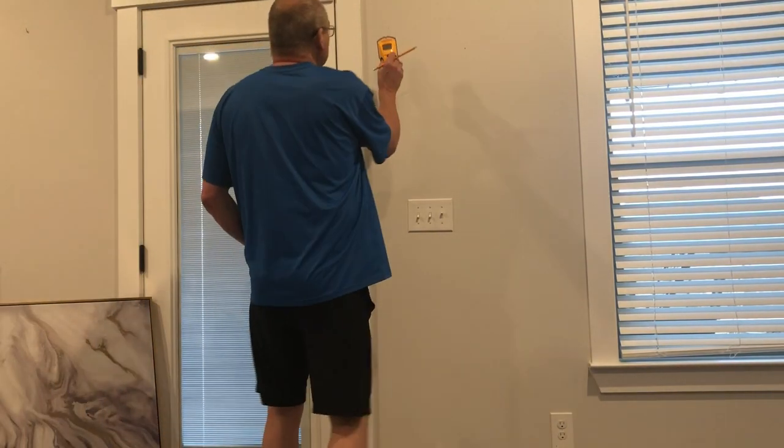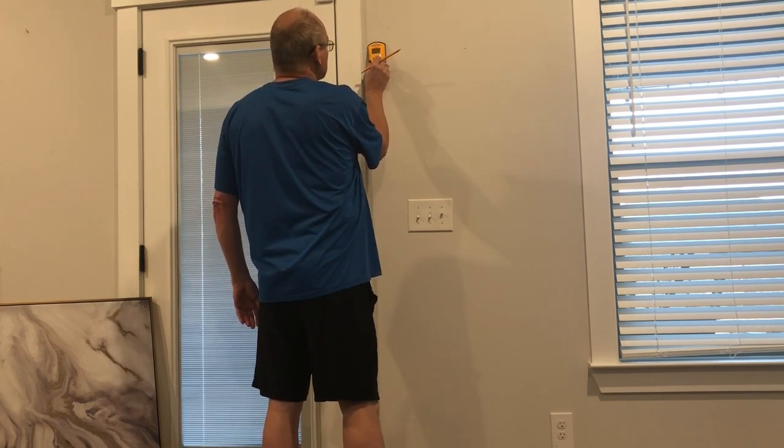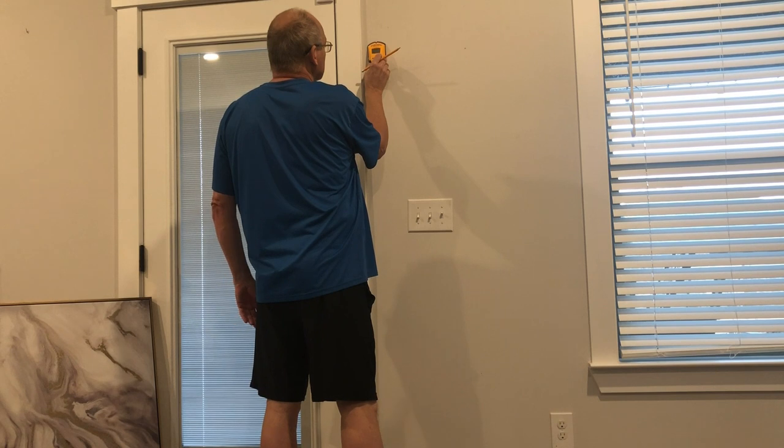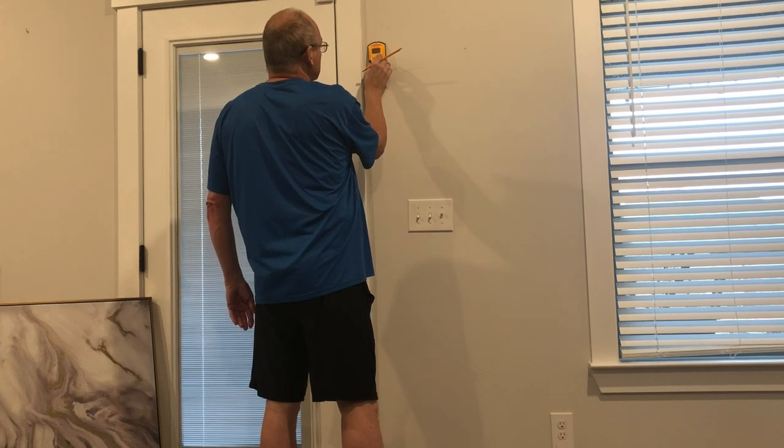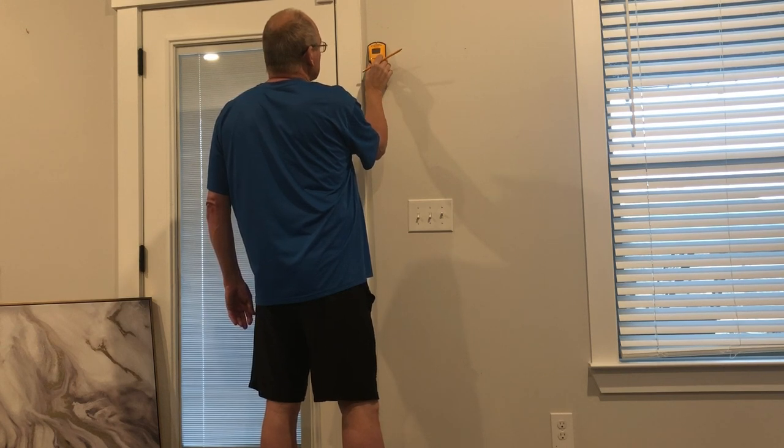First of all, let's locate where we want to hang the picture. Use a stud finder to determine the type of hardware you'll need. If you have drywall, you need to have the screw type that has the shield on it to become an anchor into the drywall. If you have wood or a stud there, you're going to use the type that you can nail directly into with a hanger. So the stud finder works like this.